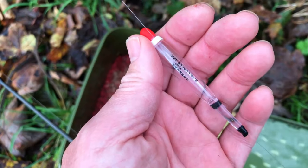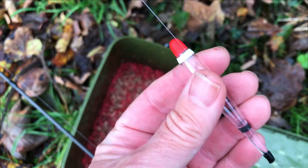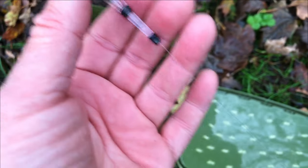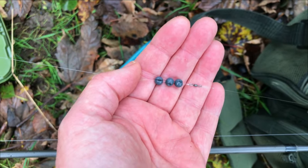So this is the float I tend to use for grayling fishing. It's one of these lovely little loafer floats by Drennan, a crystal pattern. You can see it's connected at the top with the rubber and the middle and the bottom. I haven't put any shot in until we go all the way down to about a foot from the hook, and then I've got a bulk of AAA shot there.